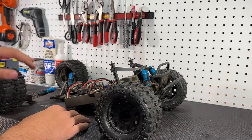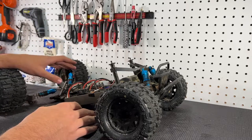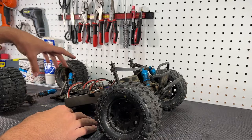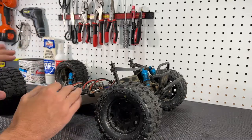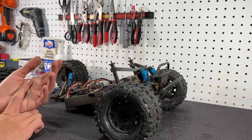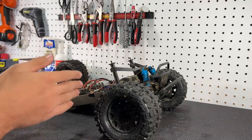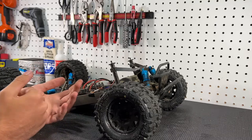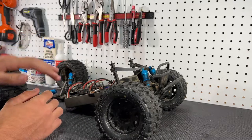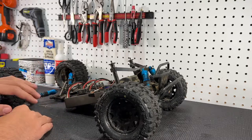Everything looked pretty decent on the rear diff. I did notice abnormal wear on the ring gear itself, but other than that the rear end was completely fine. I then looked at the rear drive shafts, which are upgraded to MIP shafts — those are fine as well, no broken pins. I also checked the spur gear. Basically just going down the line of the drive line seeing what could fail, but I didn't find anything that would cause no power to the rear wheels.